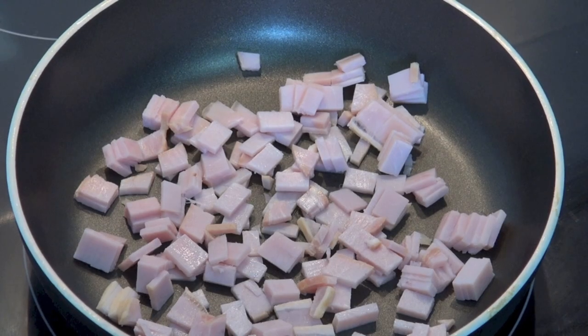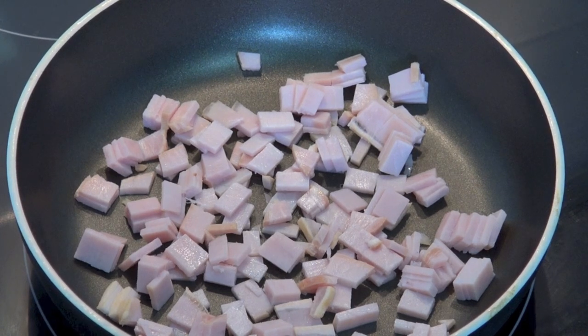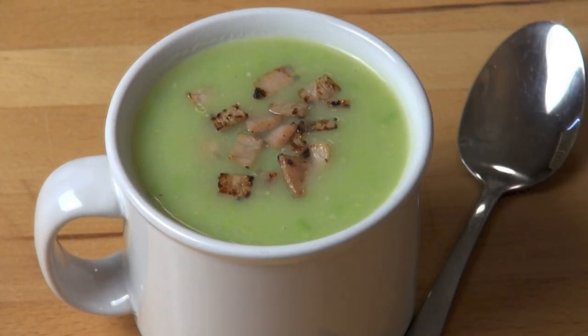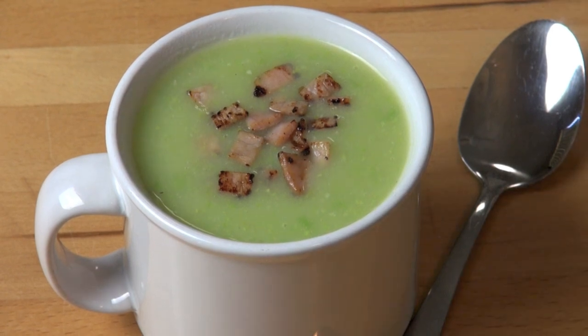Before we serve the soup I'm just going to fry up a little bit of bacon. I've got a couple of slices of shortcut bacon which I've diced into little pieces, and we're just going to fry this in a frying pan by itself — no need to add any oil — until the bacon is nice and browned and crisp. Then we can scatter it over the soup.